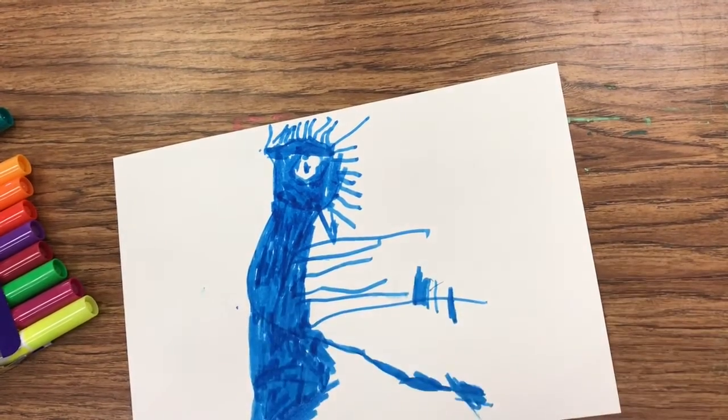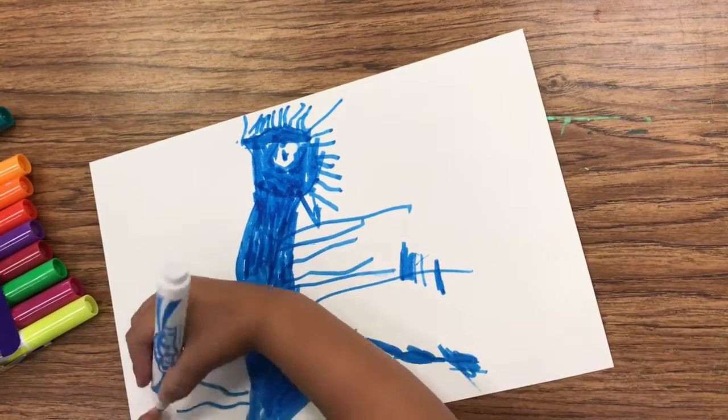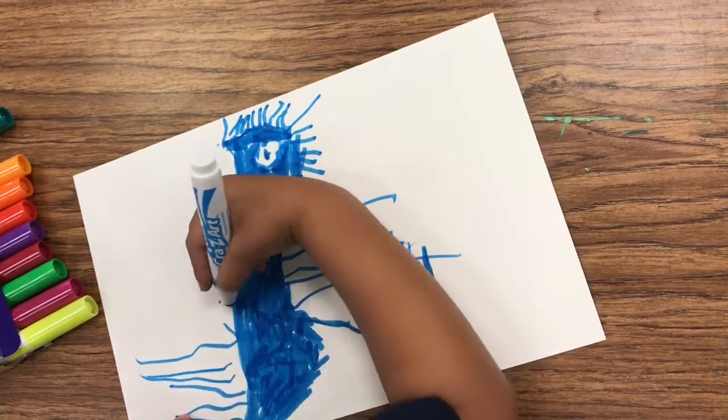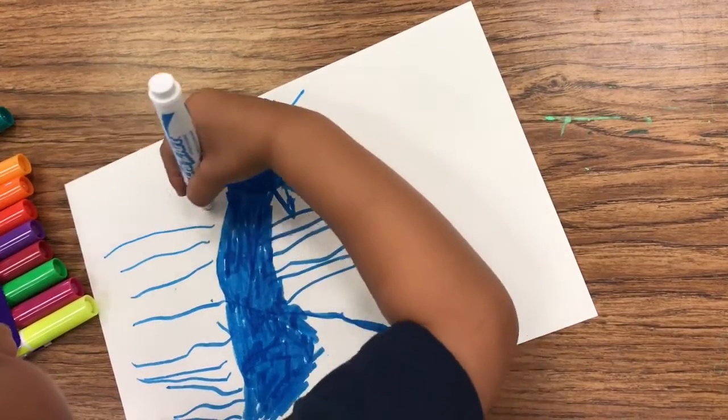Does he have any spikies on this side? How do you make those? You do it over time. You do it all the time? Yep. That's a pretty scary ghost monster.